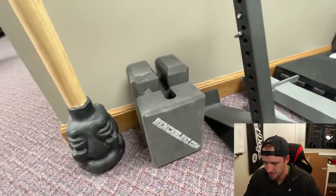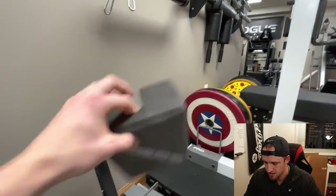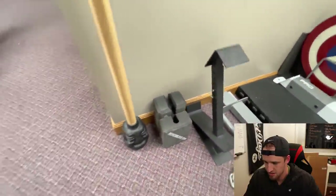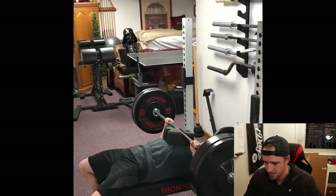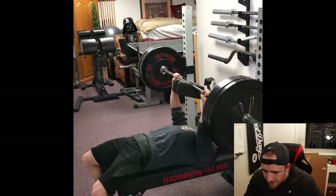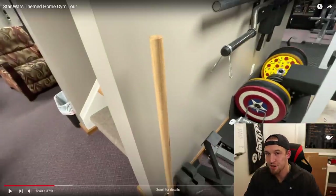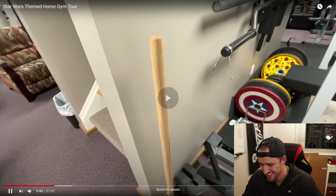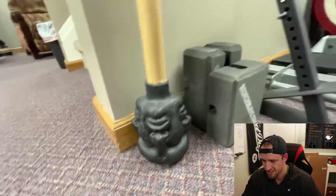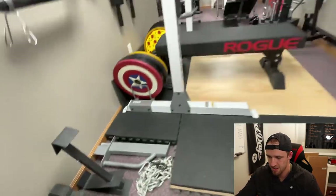These are bench blocks. You put these on the bar and it gives you that little gap — you work on that top portion of the lift on the bench. Did everybody else see Darth Vader just chilling in the background there? A quad mace — I got this on Black Friday from Onnit. You kind of swing it around. It's for like shoulder mobility, shoulder health kind of thing.